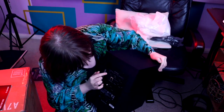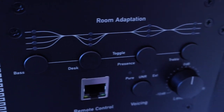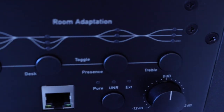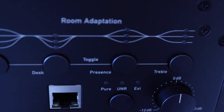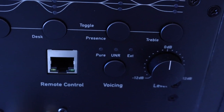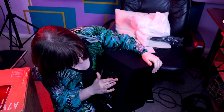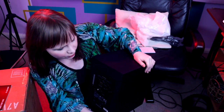You can change the amount of bass. This one's called 'desk', so I assume these are the sorts of frequencies that would get reflected off of your desk. 'Presence' — that's quite often what people call those sort of mid-high range frequencies. And your treble. You can either boost them or attenuate them, except for the desk one — you can only have that flat or attenuate it, you can't boost it. Why would you want to boost the desk frequencies? You probably wouldn't.